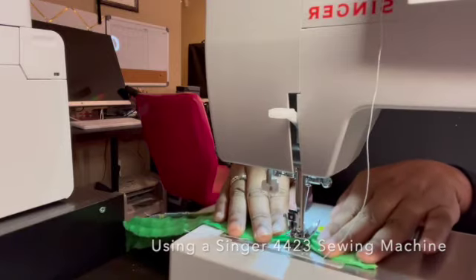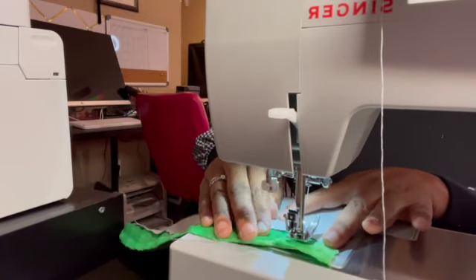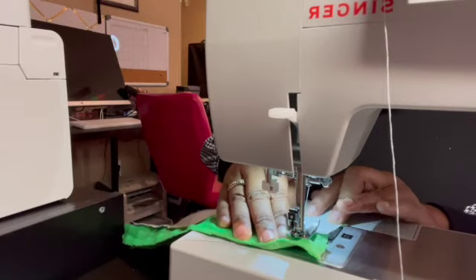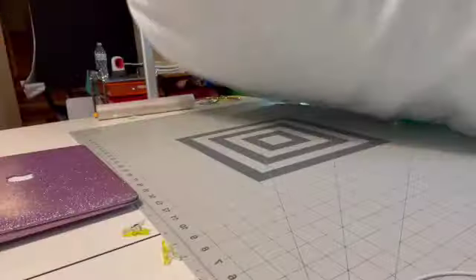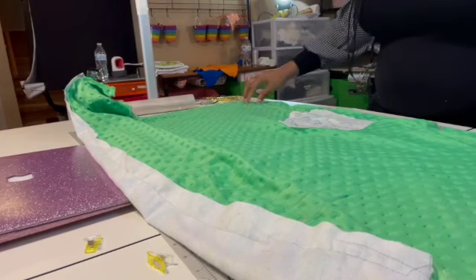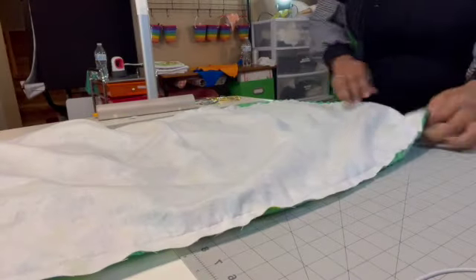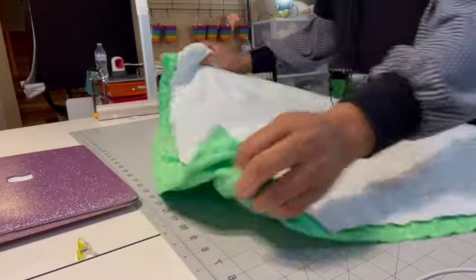I'm using 100% polyester thread. I'll take these pins out as I go. Now that I have finished sewing, I'm going to cut — make sure the fabric has my opening right here so I can pull it through. I'll cut it and then round off the edges.